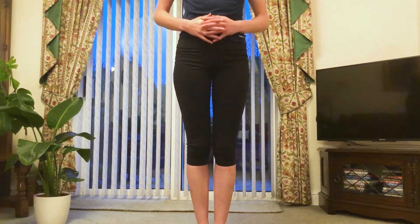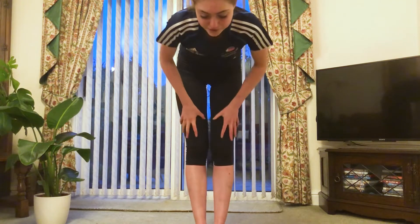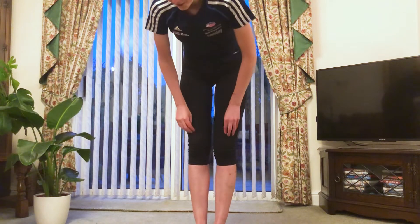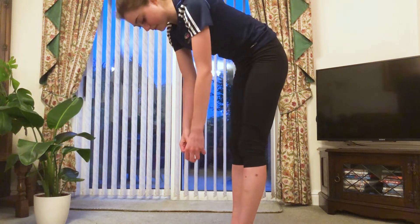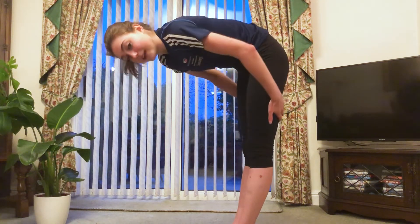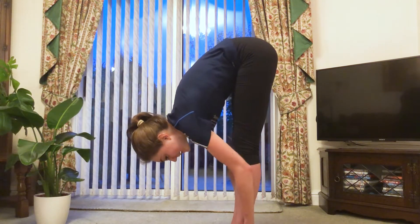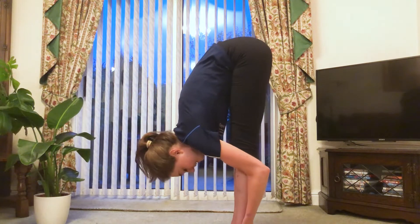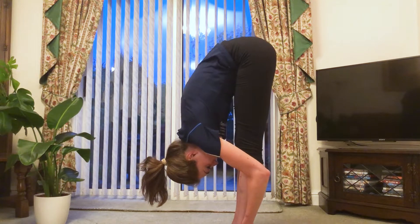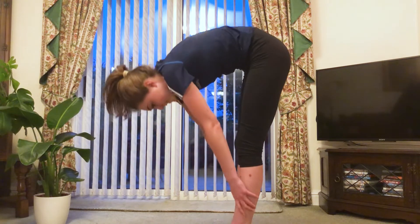Now with your feet completely together, I want you to reach down and really try and touch your toes. We're going to hold — I want you to push down to a point where it's painful on the back of your legs. For those of you who are more flexible, try and grab your feet, ankles, or legs and pull yourself in so that it feels painful for the 10 seconds. Reach down and 10, 9, 8, 7, 6, 5, 4, 3, 2, 1. And up.